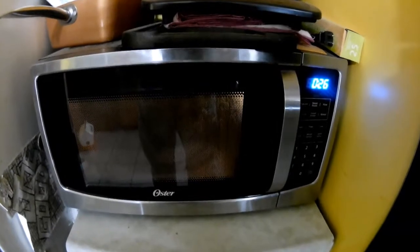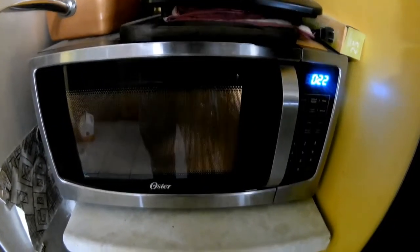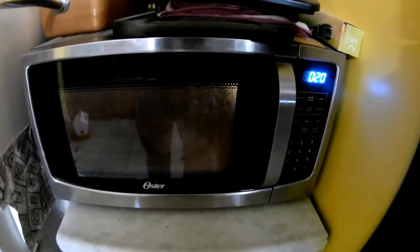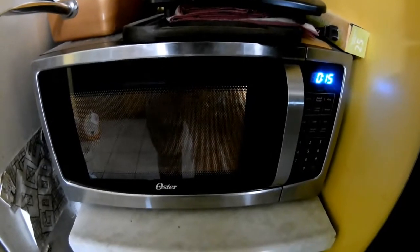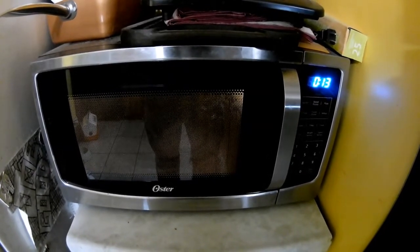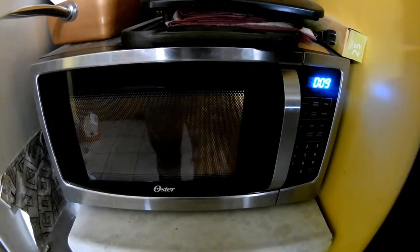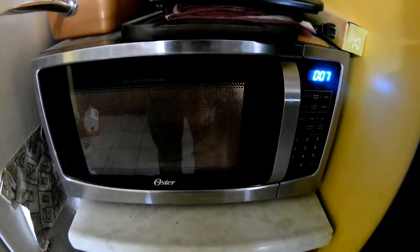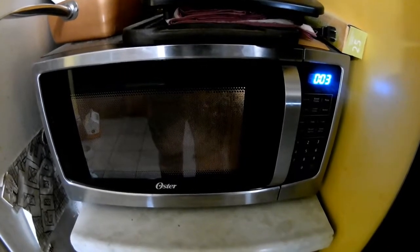About 25 seconds left, and I'll tell you guys what — this Michelina's is smelling mighty fine in here, smelling pretty darn good. We'll let this thing shut off, take it out, stir the potatoes, flip over the patty, and pop it back in.